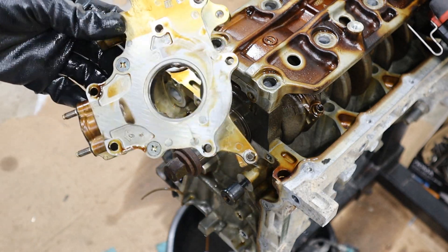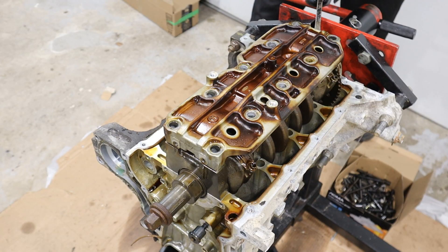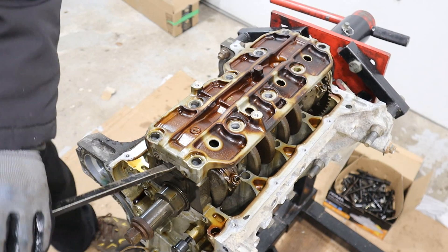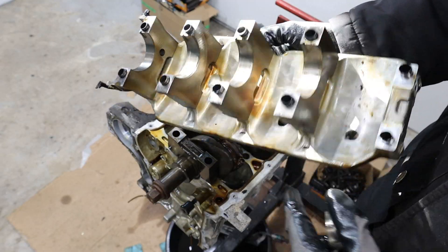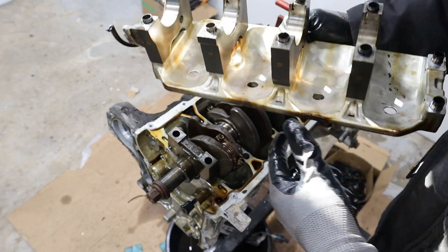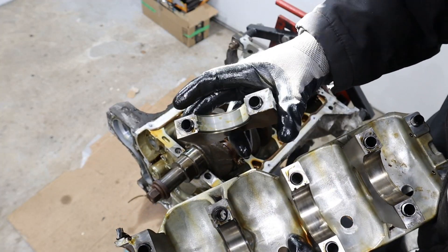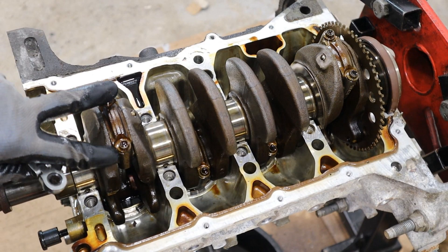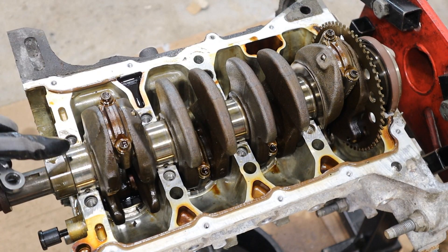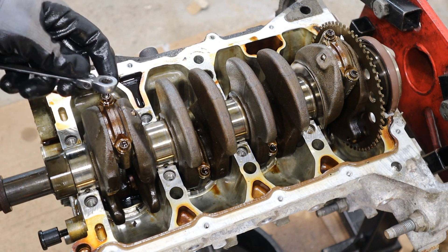Now let's get this bottom ladder frame off. Only Honda gives you these nice pry points. Contrary to belief, these bearing caps are actually removable from this nice sturdy ladder frame. Looking at all the bearings, they actually look in pretty decent shape for a high mileage engine. Honda did a pretty good job with this version of the L15.